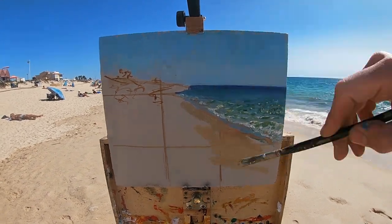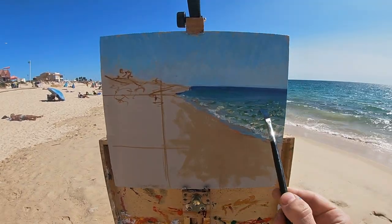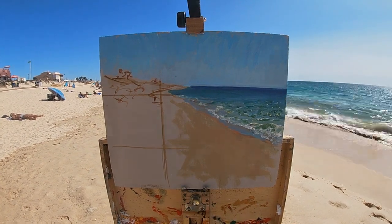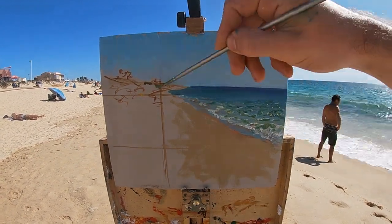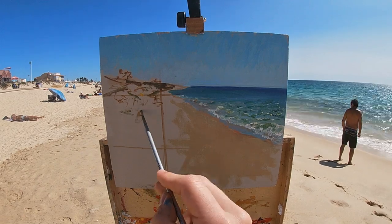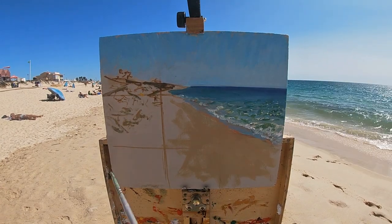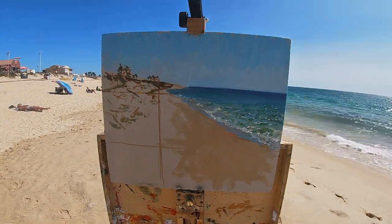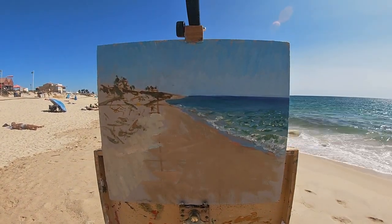To paint the sand I've mixed two distinct color mixes on my palette: one which is slightly darker and warmer for the wet sand closest to the sea, which I paint first; and the other mix is lighter and cooler in color temperature, which I use to paint the dry section of sand higher up on the beach.